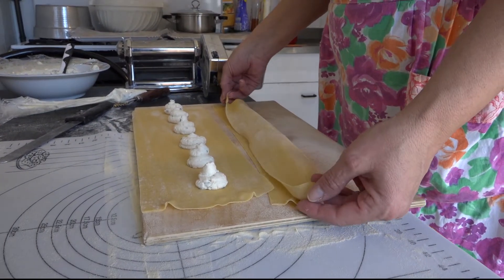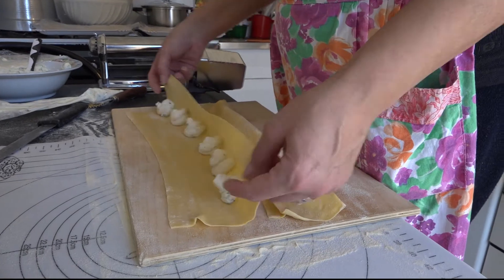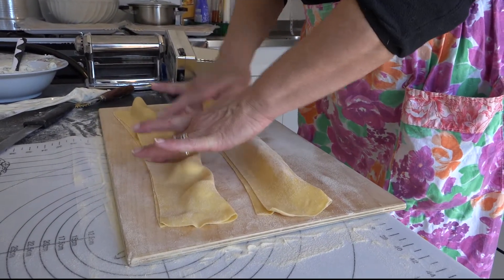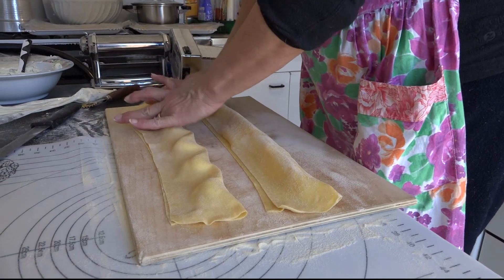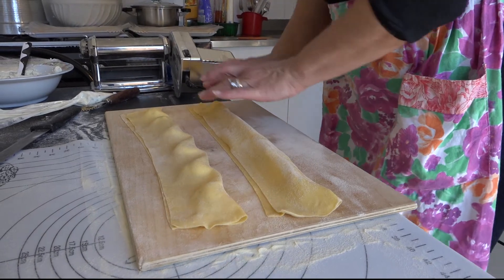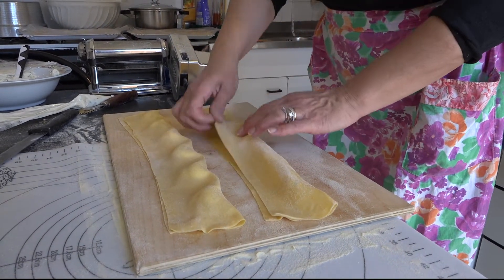Per la farcia: 500 g di ricotta di pecora, un uovo, 150 g di zucchero semolato dalla grana sottile, la buccia grattugiata del limone non trattato e foglioline di maggiorana per profumare.